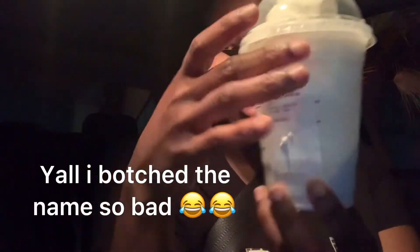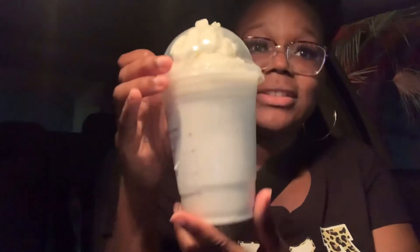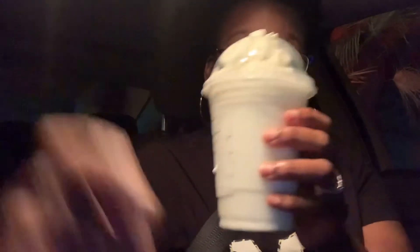I can't wait to give y'all my review. Alright y'all, this is the vanilla cream bean — straight whiteness. It's straight white, y'all. There's no nothing to it. But I also have my Doppio Express on the side, so we are going to try it.